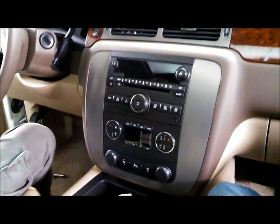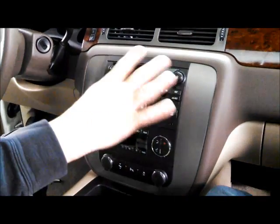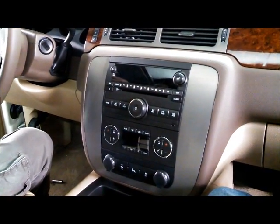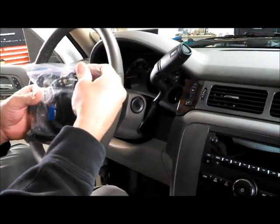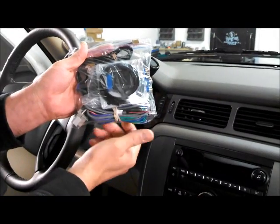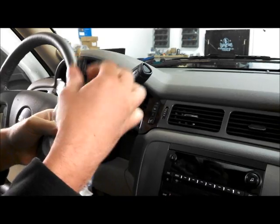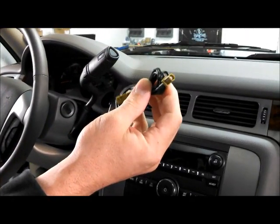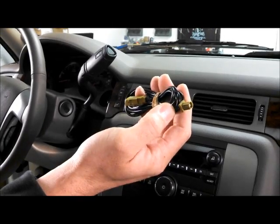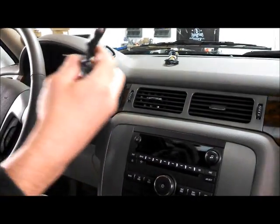We are going to run through a quick installation of the GM hard drive. I'm going to show removing the panels that need to be removed and also go through the cabling that comes with the kit and what goes where. To start, you will have received one of these baggies with some different components in it. The first one has two green ends on it — this is for your XM antenna extension lead.